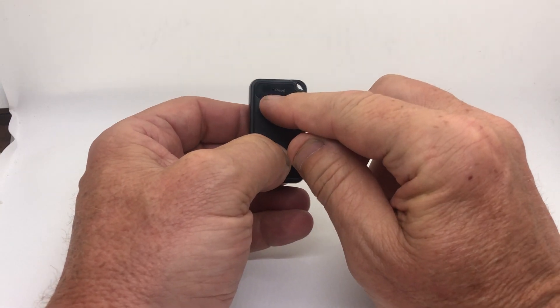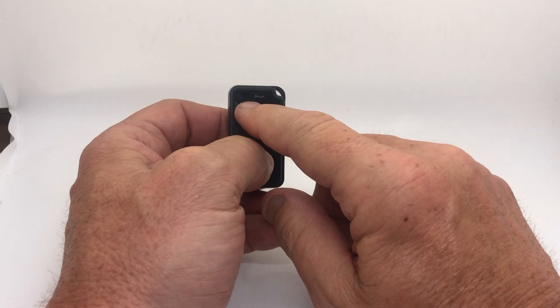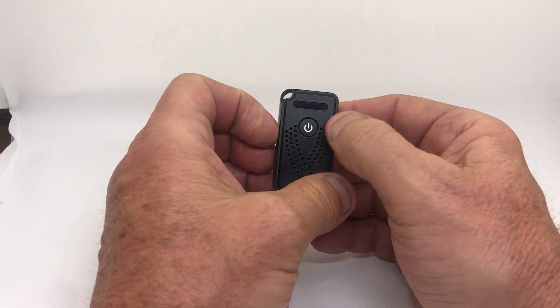On the back there's a reset button in case you have to reset it. There's a pin that comes in the box — you can hold that reset button down for 30 seconds to reset it if something goes wrong.